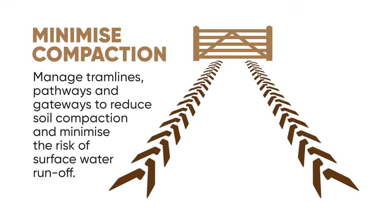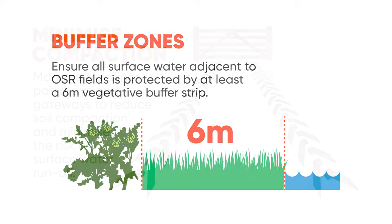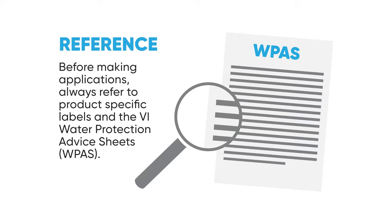Field selection, tramline placement, and buffer zones can all play a vital role in reducing this risk, along with the normal precautions when loading and washing down the sprayer. Farmers should aim to grow oilseed rape on low-risk fields that don't slope towards water courses.